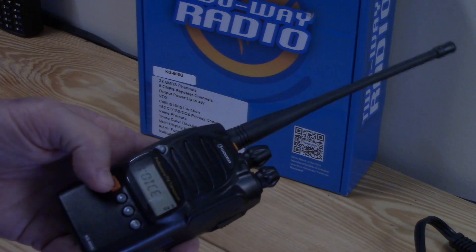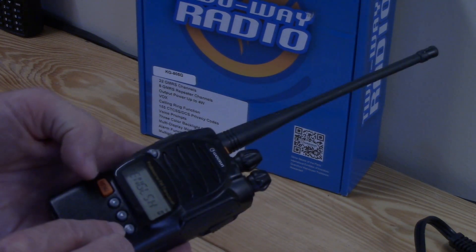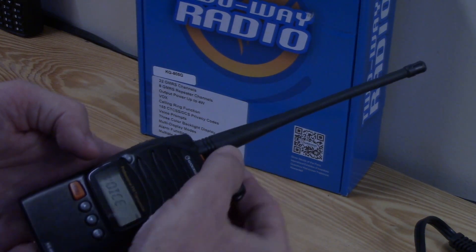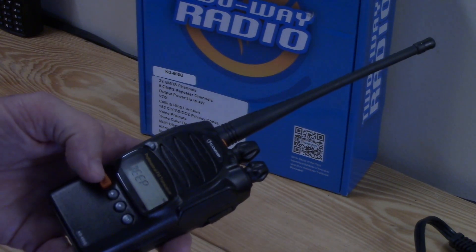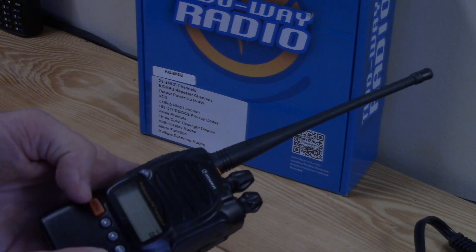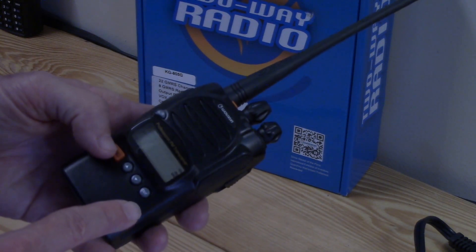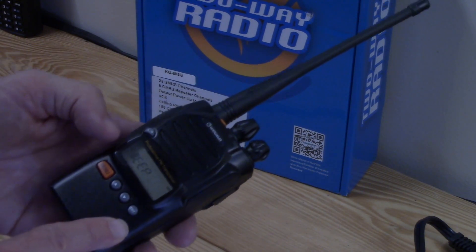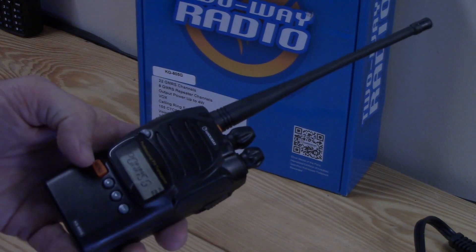Next is the voice prompt menu — just a choice between English and Chinese. I'm going to leave that set to English. Next one is the beep prompt: it beeps whenever you push a button. I have it turned on because I like the tone. On some radios it's irritating and I'd turn it off, but this one is not bad.